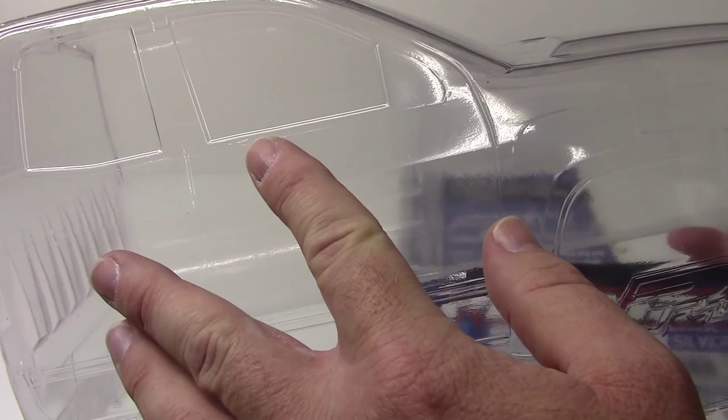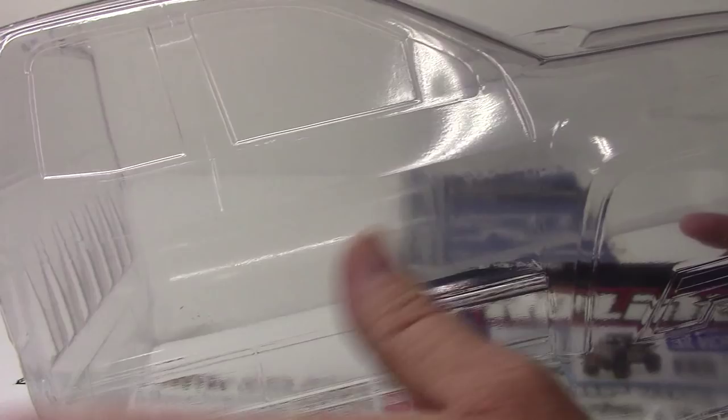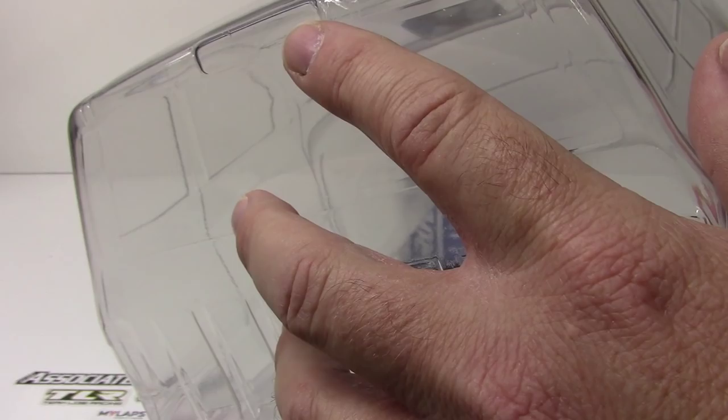On the back here you do get the double door — it definitely looks longer. Back here you do have the kind of corrugated bed features. Really nice detail there — they didn't have to do that, but they did.